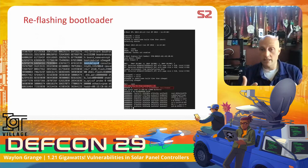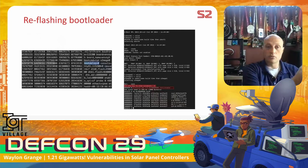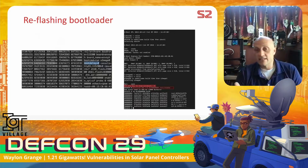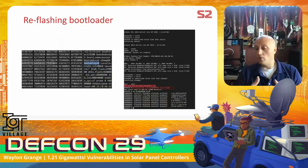With U-Boot console access, there's a command called ext4load that reads a file off an EXT4 filesystem into memory. I used it to read /etc/shadow and view the root user's password hash. My hope was to crack the hash and SSH into the box, but I was never able to crack it. As it turns out though, it doesn't even really matter what the hash is.